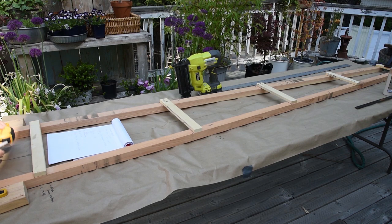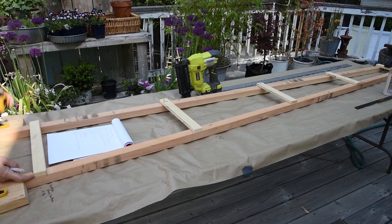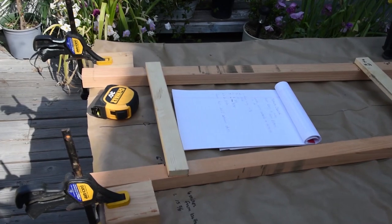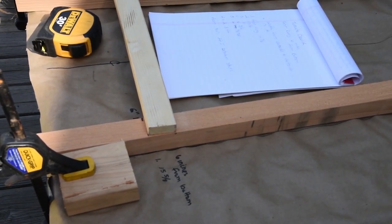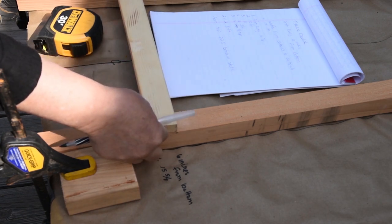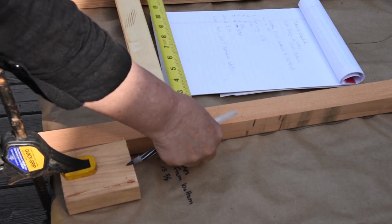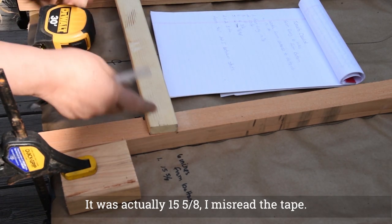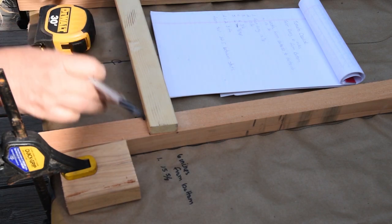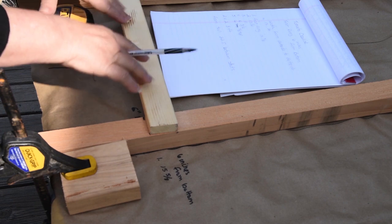I need to measure across from the top of the piece of wood. You notice the bottom — if I get really close — the top meets just about the sides, but the bottom is in a little bit because this is squared and this is angled. I did not want to do a bunch of angle cuts. I'm not that precise, and it works just fine doing straight cuts — it's faster and easier.